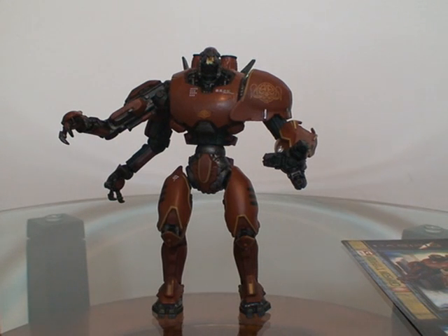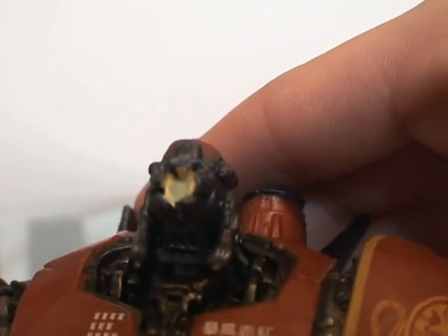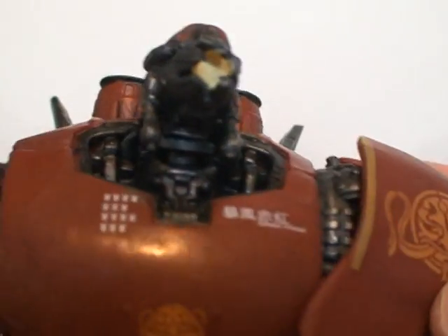This is one of the most articulated figures in the series so far, and I have to say I love this guy. If you're unsure about the series, these look so much better in person, and even this video isn't doing it a ton of justice. If you get really up close, you can see that the red is very metallic-like, to give it that robot feel.